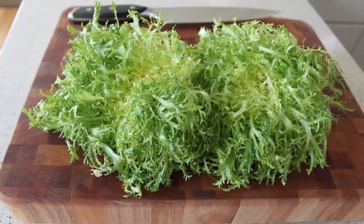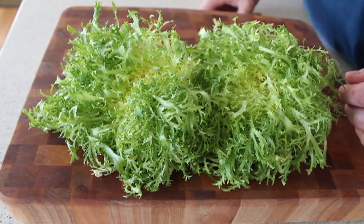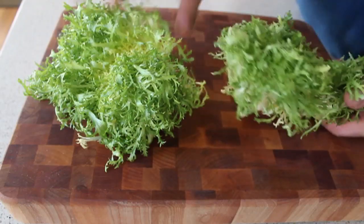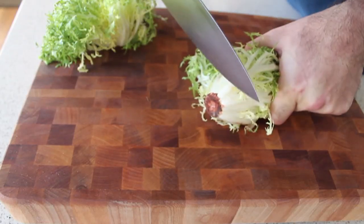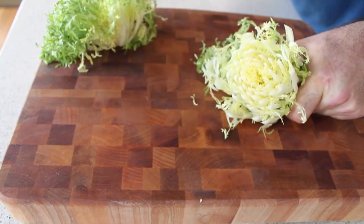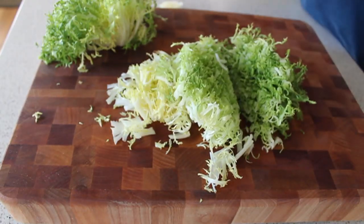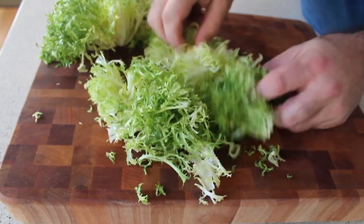So step one, we're going to prep our lettuce. We're using something called frisee — all these years you've been pronouncing frisee incorrectly. I have two heads here, enough for about four normal salads or two gigantic salads. This is super simple to prep. You'll see it's all held together at the base. We're simply going to take a knife and cut off the bottom half inch from the root end, then make two one-inch cuts. The lettuce near the bottom is a little tougher, and we can leave all those frisee tops just like that.